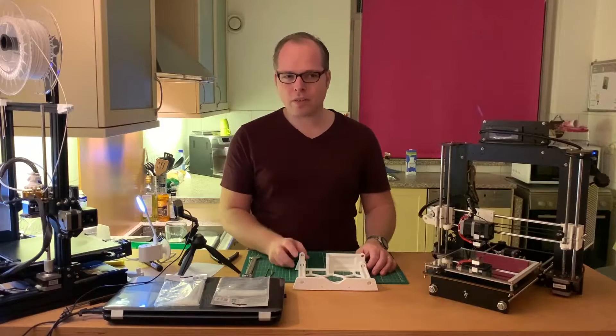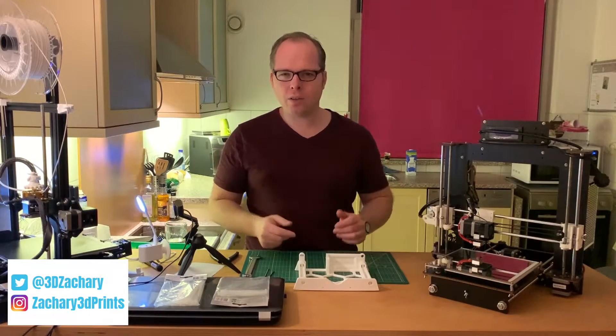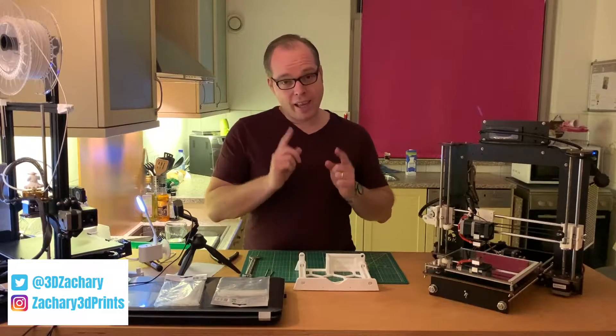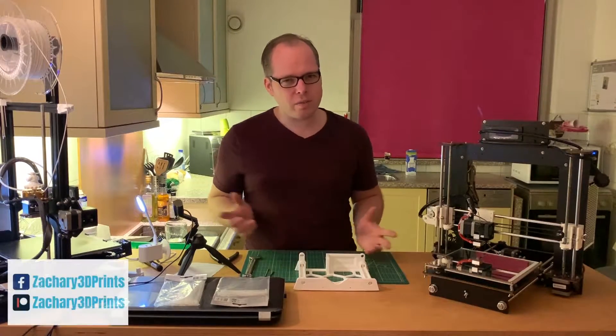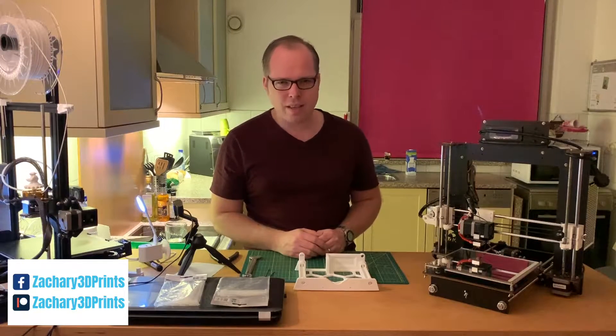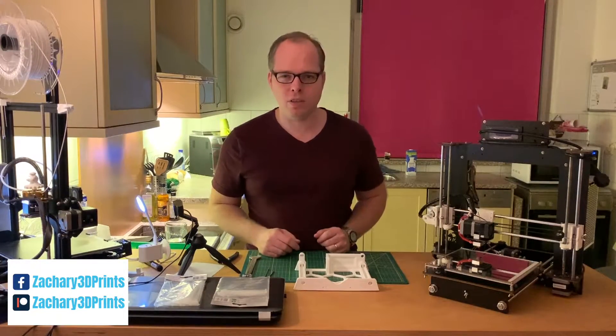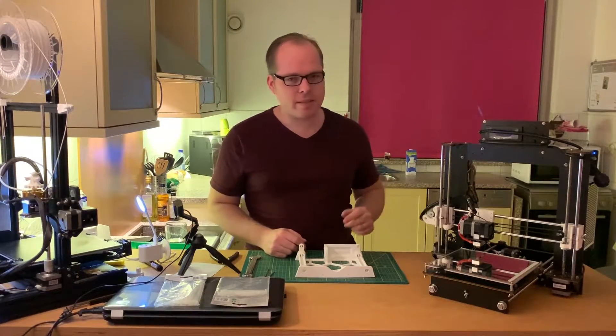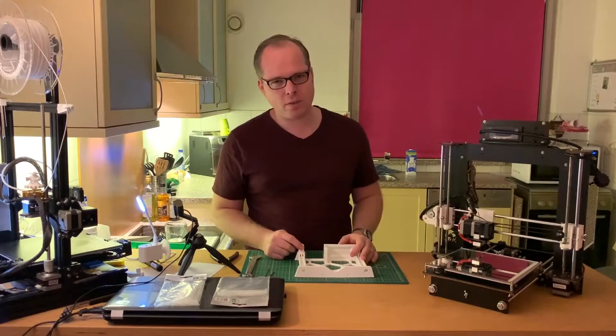Hello, this is Sakuri from Sakuri 3D Prints, bringing you how-tos, reviews, and many other things about 3D printing. If you are new to this channel, please consider subscribing because I've got a lot of things that I want to cover.